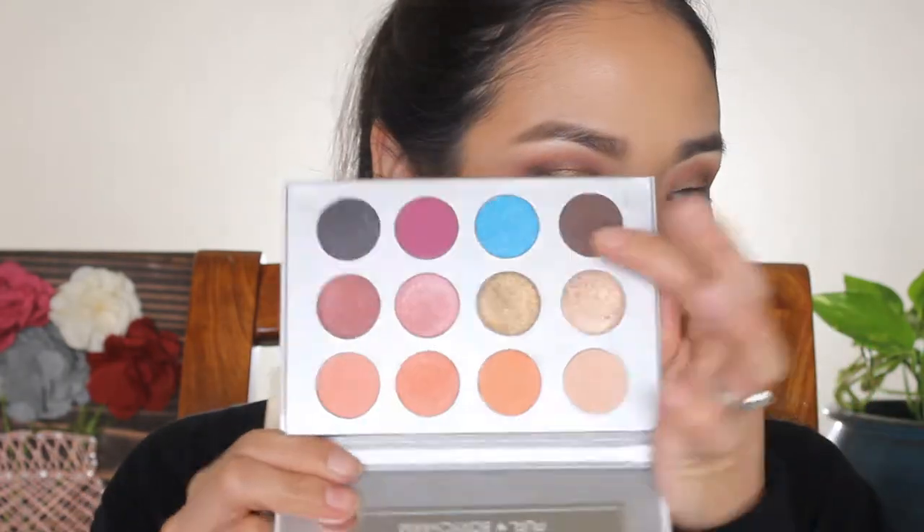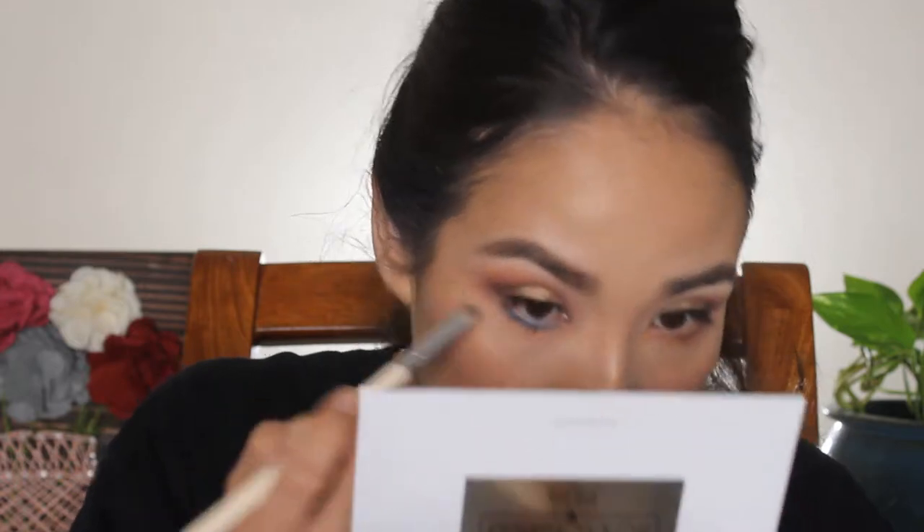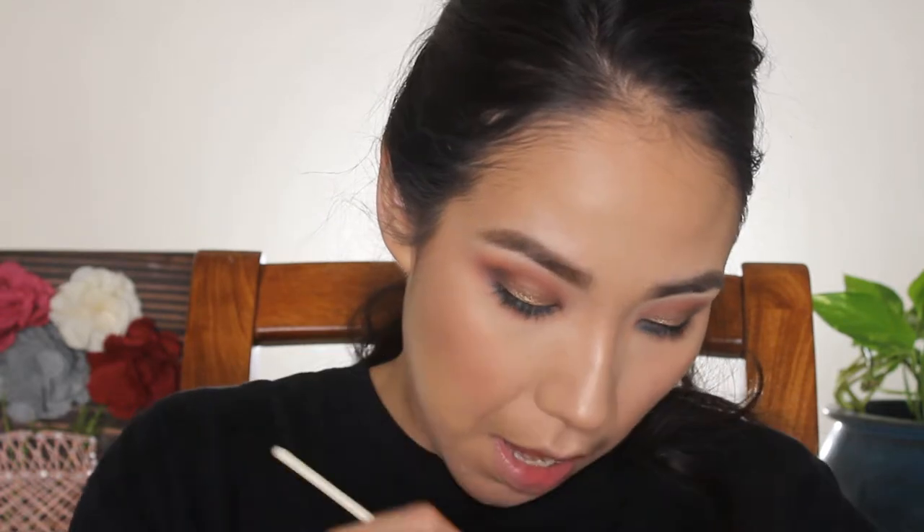I'm going to take the same dense brush I used for the all-over lid shade and use that blue shade called 'M.I.A' on my lower lash line. BoxyCharm is located in Miami or Florida, so it's probably M.I.A. I'm also going to put just a tiny bit of the brown color on the outer end to define it a little.